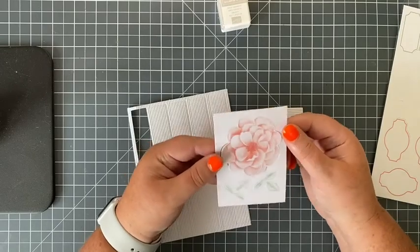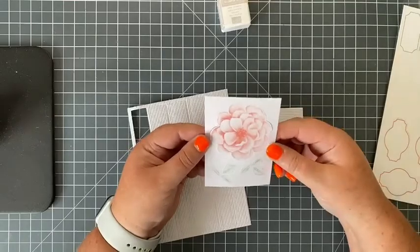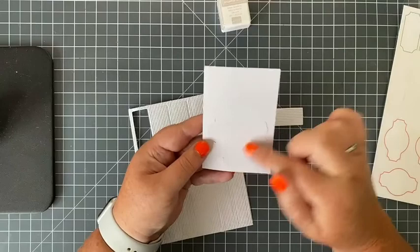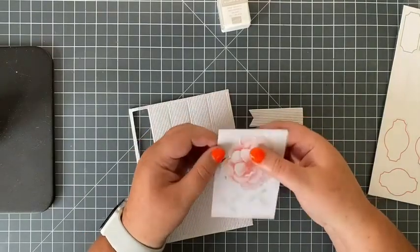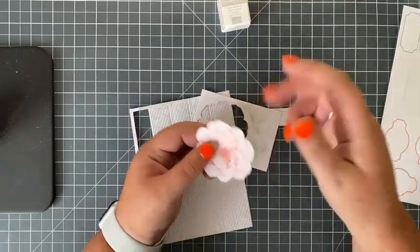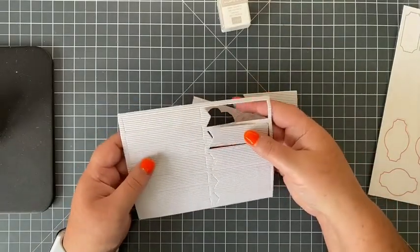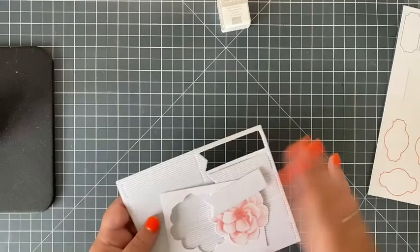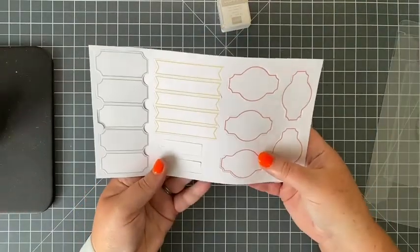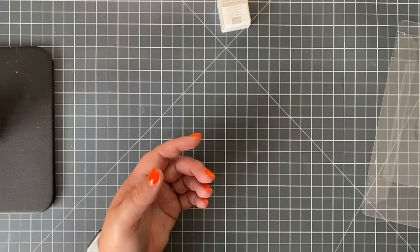Then you might have die cuts. When you hear 'die,' it means a shape — it could be a number, an image, a letter, anything. These are die-cut shapes that have already been cut; you literally pop them out without scissors. Here's a flag in corrugated card that just pops out as well. There are different shaped labels too, and often they can have adhesive on the back.